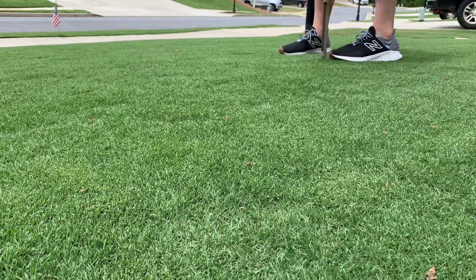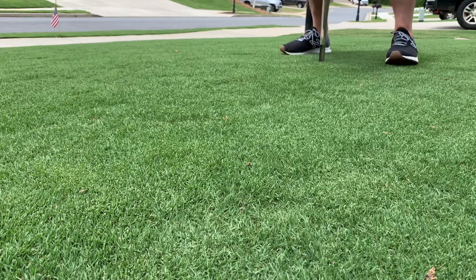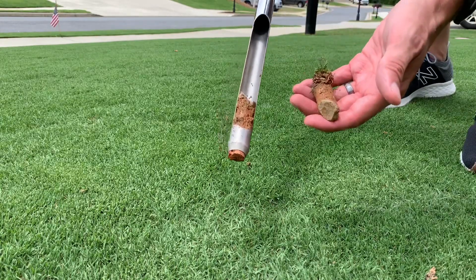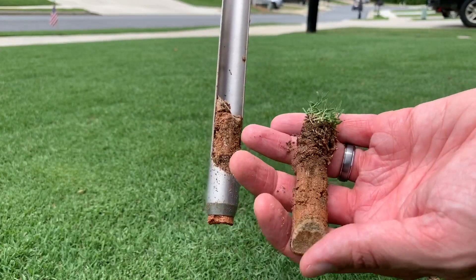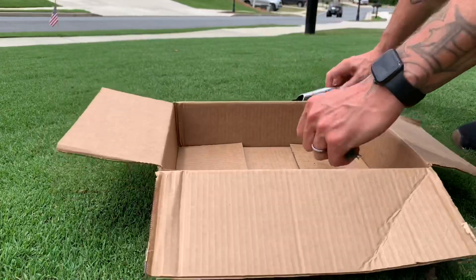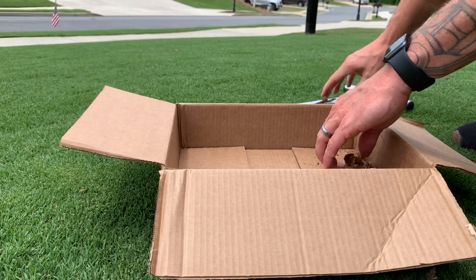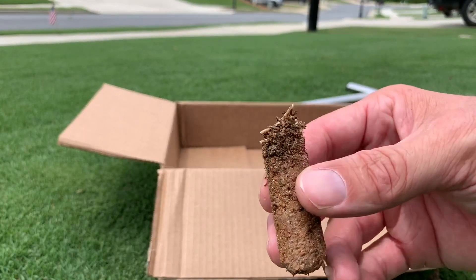I'm going to do a couple more spots in my yard. You want to hit that four to six inch range and see what the core looks like. We're in Georgia, so there's a lot of clay. We've done a couple of holes around the yard and we're going to do just a couple more.